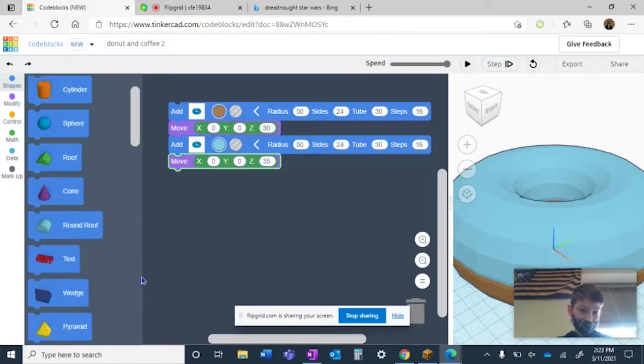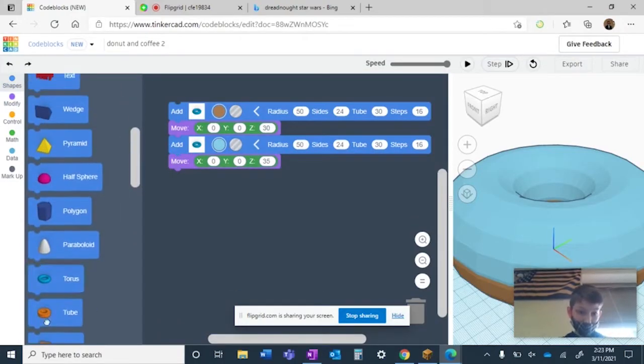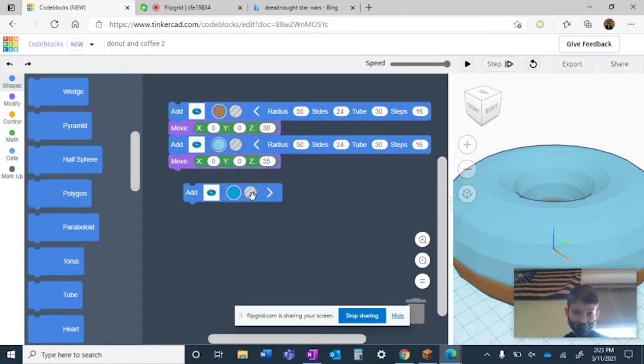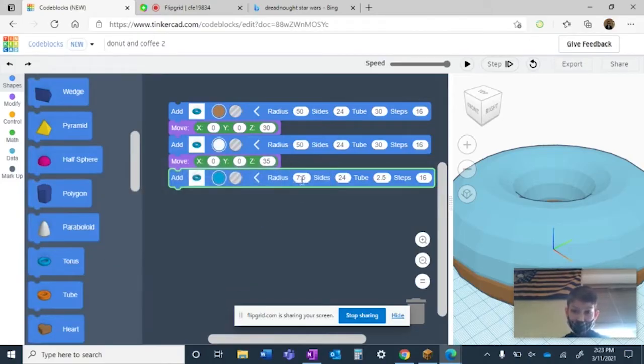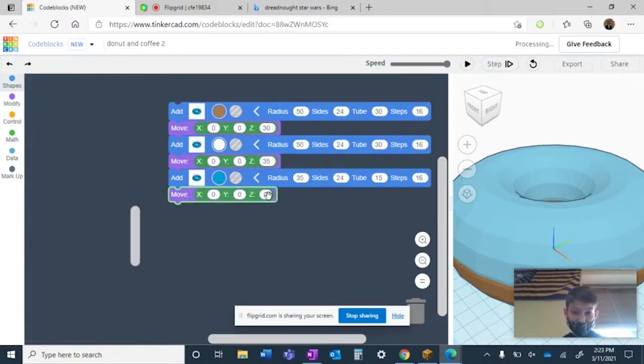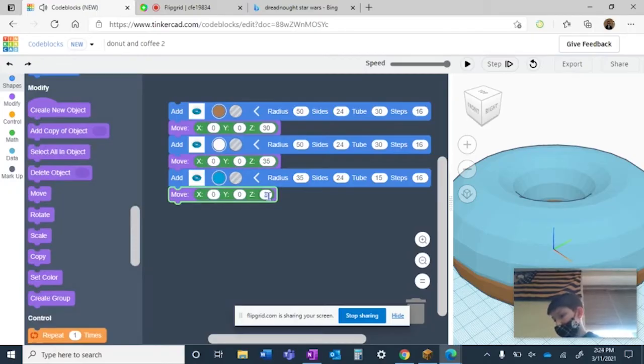Go and take another torus. If you want to make it those colors, you want to make this one white too. Create a radius of 35, side 24, and the tube is going to be 15. That's what it's supposed to look like. Then hit modify, grab a move, and move it up the z to 55.